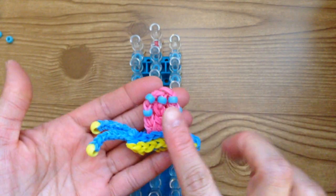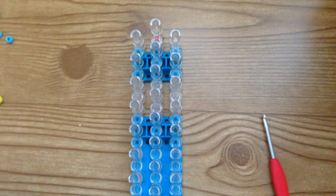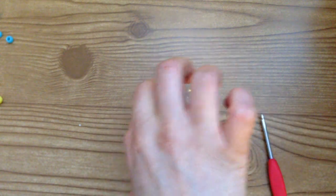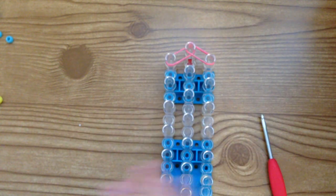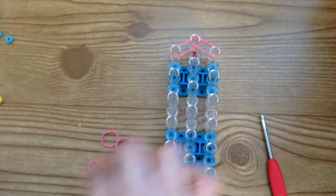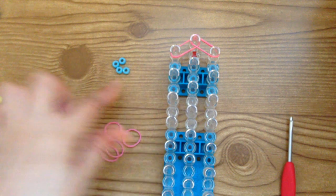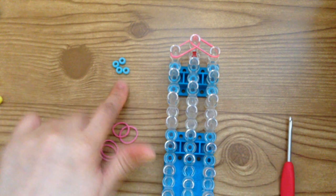The next thing we're going to do is make the snail's shell, or Gary's shell. So gather your pink bands and place two bands from here to here, and two from here to here. Now this is where we're going to take our beads — I need to grab a piece of floss because these beads are little and I want to place both of these pink bands through there.